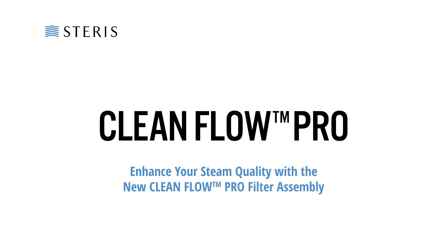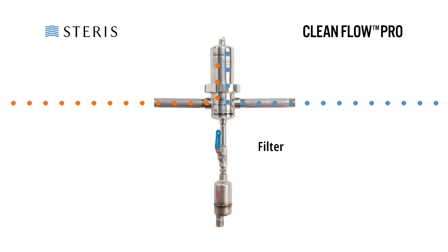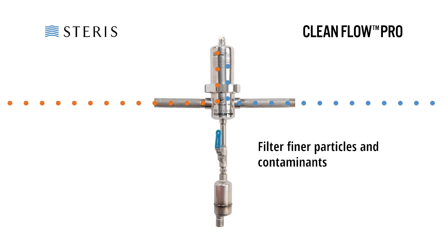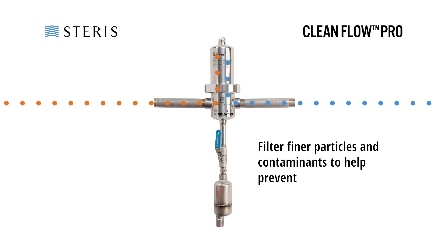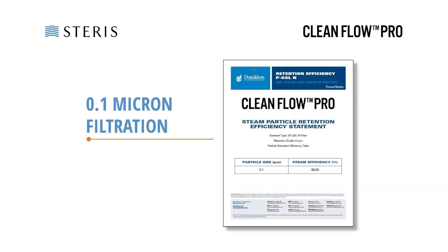We are excited to introduce CleanFlow Pro Filter Assembly from Steris Service. This service offering safeguards sterilizers from finer particles and contaminants, helping to prevent instrument staining and wet packs. This new 0.1 micron filtration improves overall steam quality.